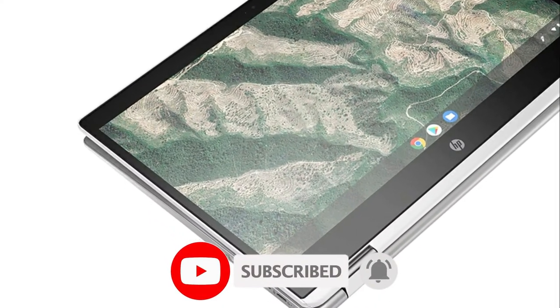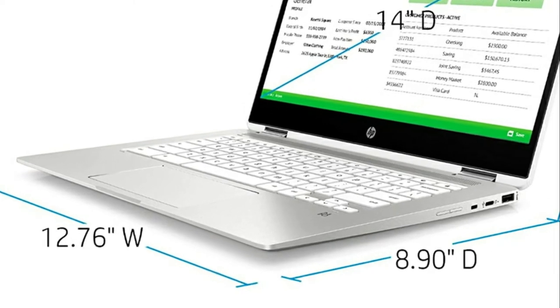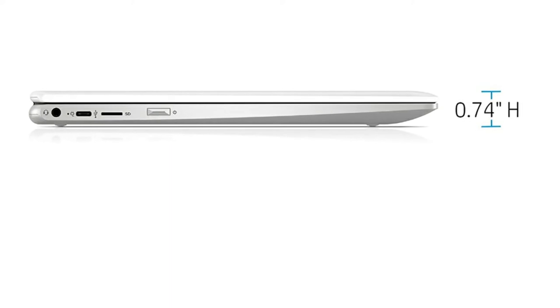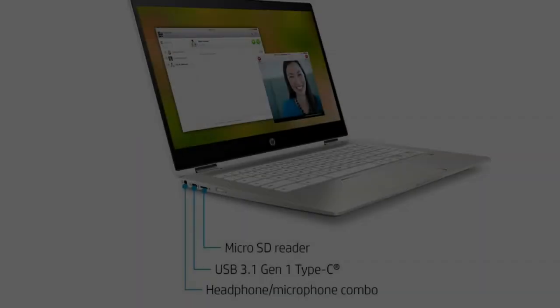4 gigabytes of RAM — plenty of high bandwidth RAM to smoothly run your games as well as multiple programs. 32 gigabyte eMMC flash memory: this ultra compact memory system is ideal for mobile devices and applications, providing enhanced storage capabilities, streamlined data management, quick boot-up times, and support for high definition video playback.